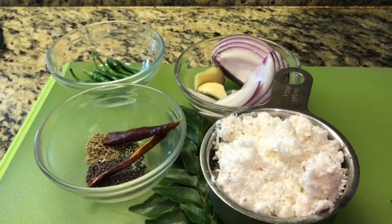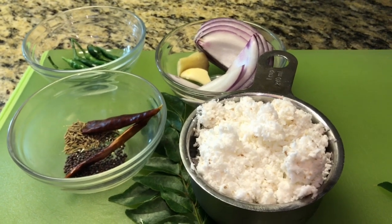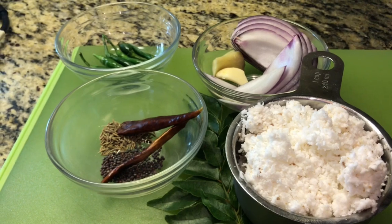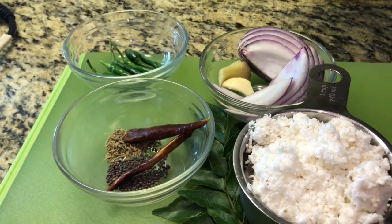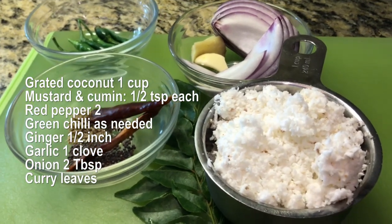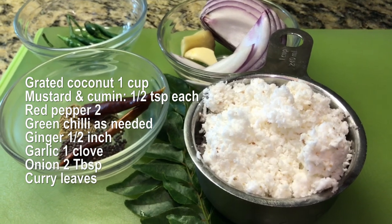Hello, my friends. Today we have a good mix of vegetables — colorful and nutritious vegetables. We make a cup of vegetables.